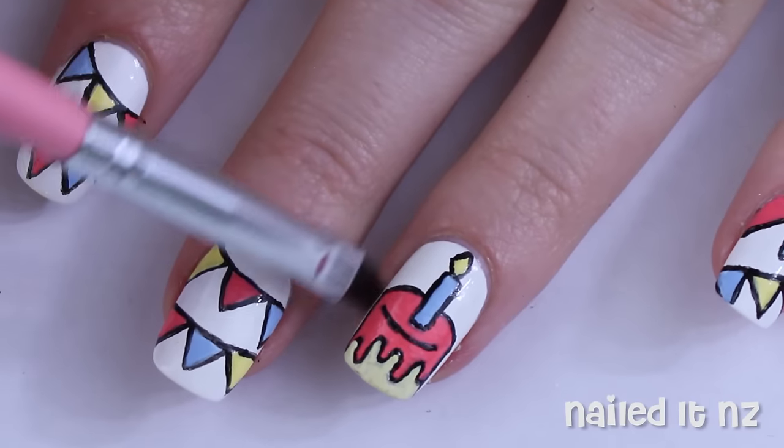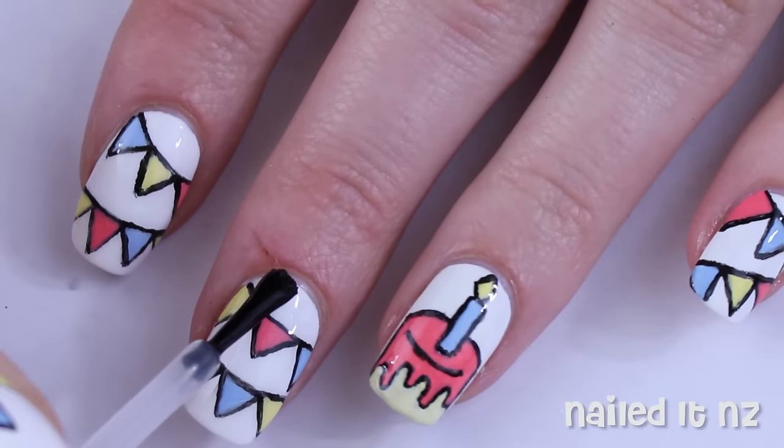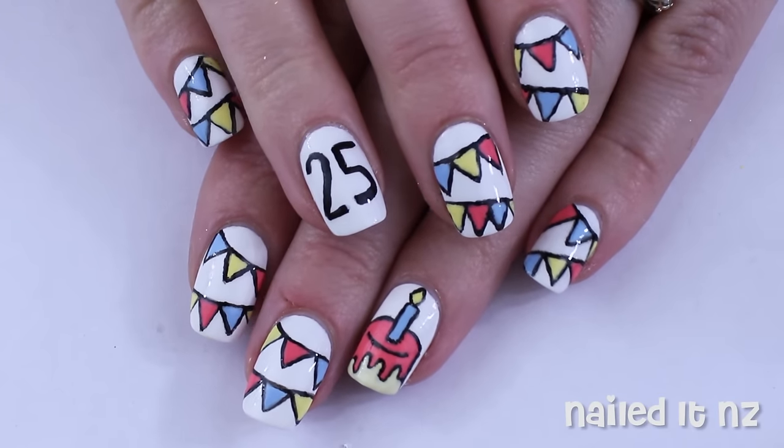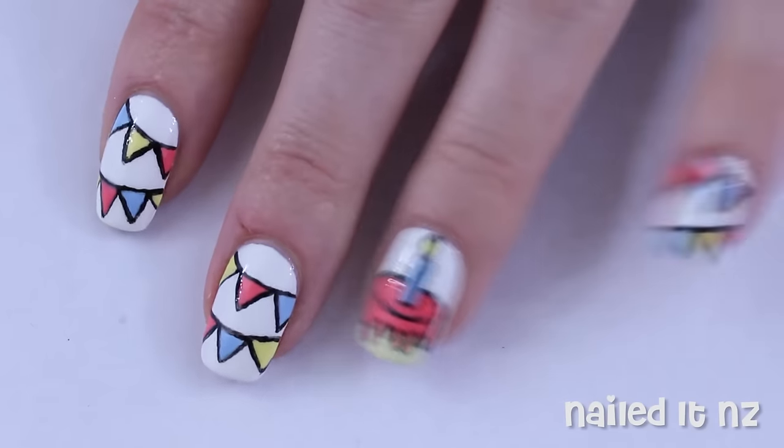And then it's just time for clean up and a top coat. As you can see I also painted the age I was turning on my other hand. That's pretty simple but if you would like a lettering tutorial just let me know.